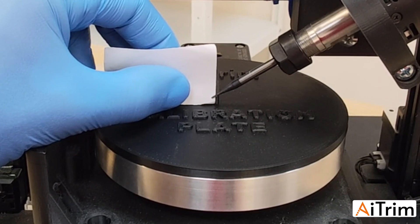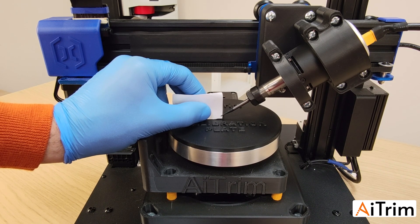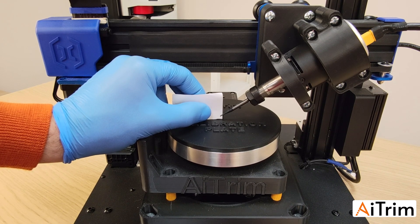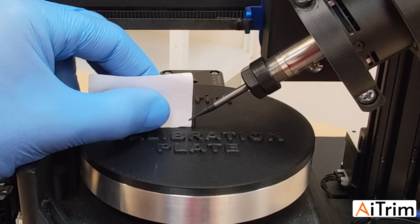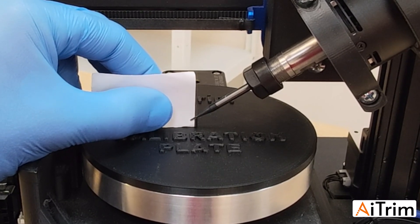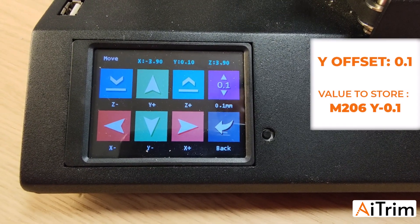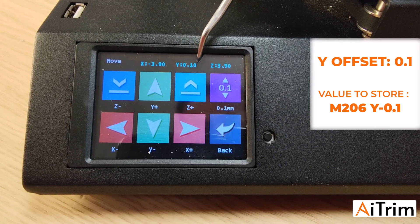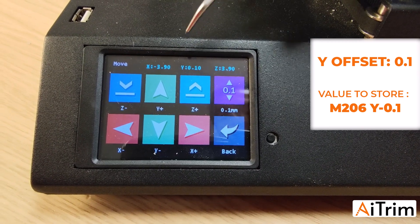Place your piece of paper and switch from 1mm to 0.1mm steps to make smaller movements. Move in until the end mill touches the paper. You can see there is contact. For the Y axis, in the same way, we read the offset — it shows 0.1 — so we have to put minus 0.1 inside the machine.